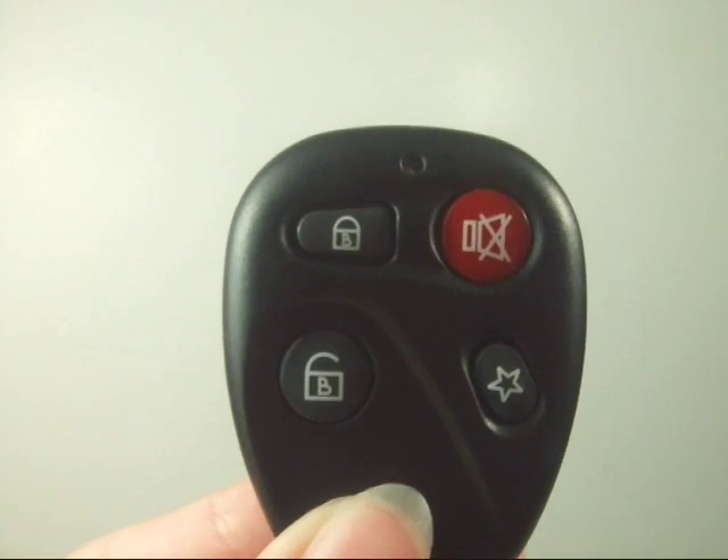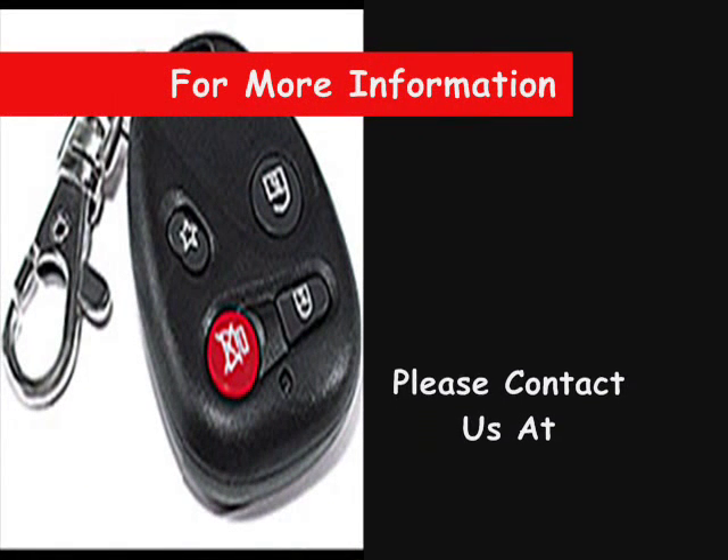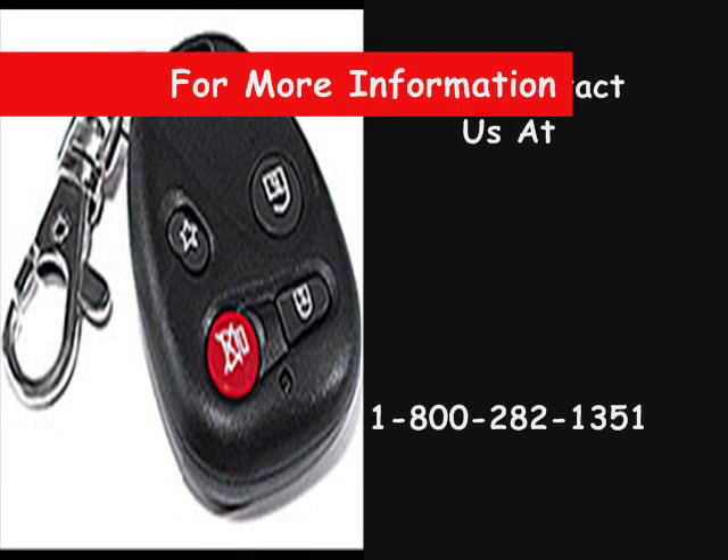It can even be used to replace your garage door and gate control systems. For more information, please contact us at 1-800-282-1351.